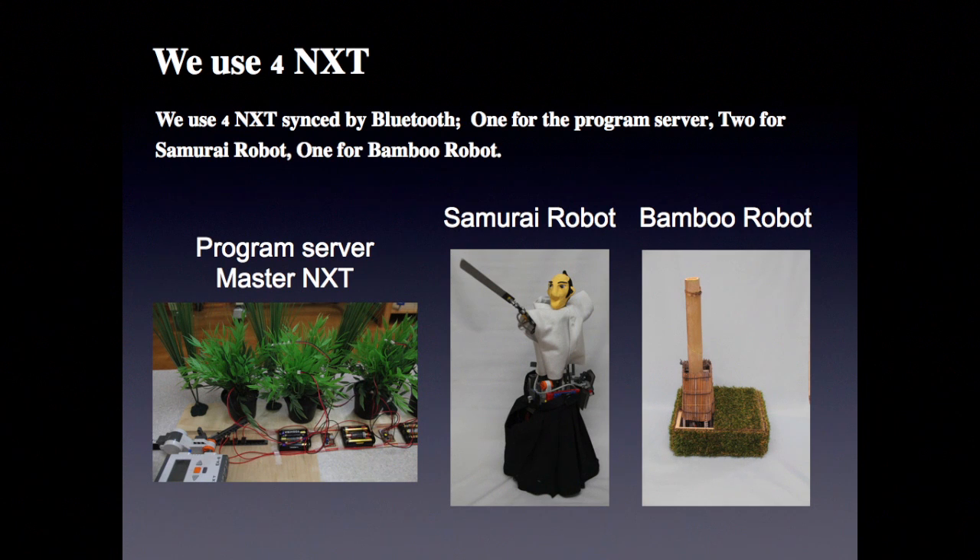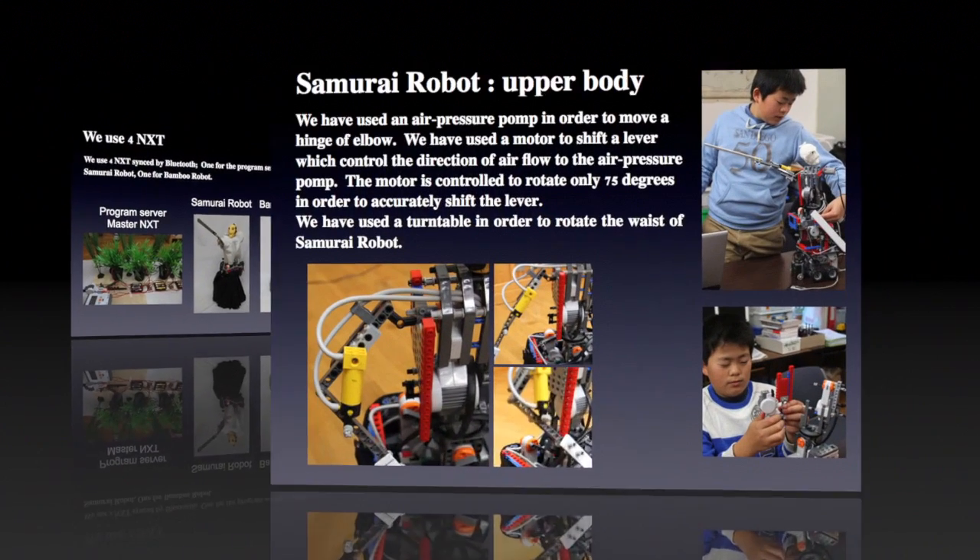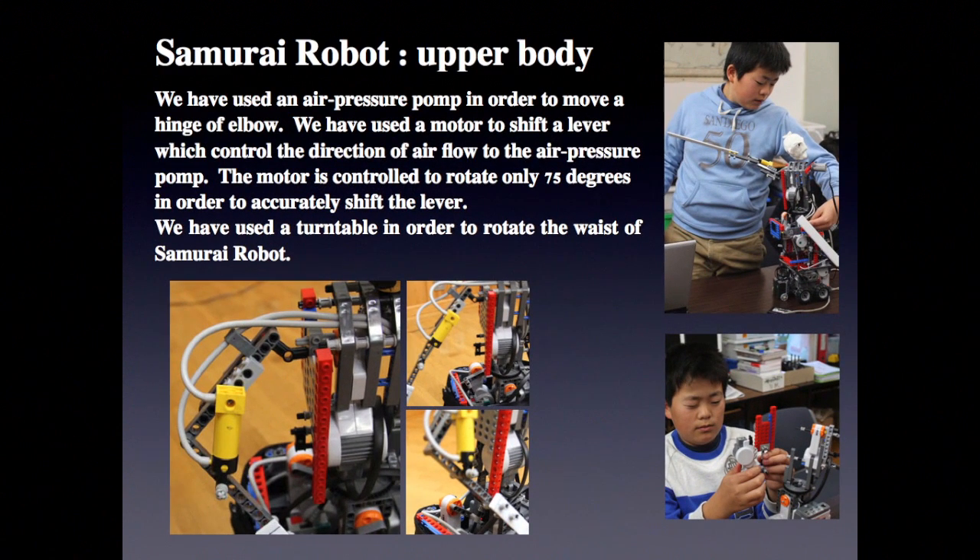one for the program server, two for the samurai robot, and one for the bamboo robot. The samurai robot upper body has been designed with specific mechanical features.